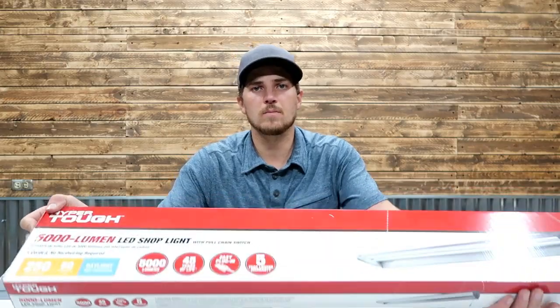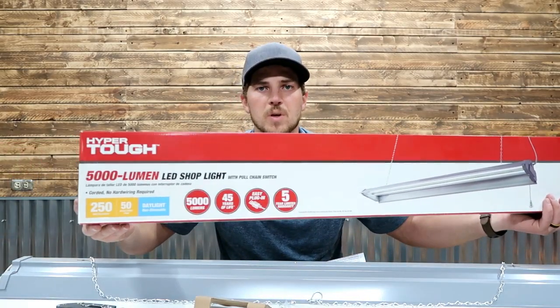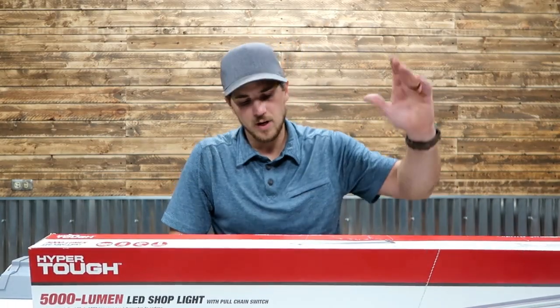The real unveil: the price. Most light fixtures I pick up are about $20 a fixture, maybe as cheap as $10 if you buy a multi-pack. But these HyperTough lights from Walmart were $12 a piece — so for about $25, we've got two garage lights. Pretty good deal. I'm definitely excited to find use for these in a new space needing more lighting. Thanks for watching this Thrifty Garage video — please like, comment, and subscribe, and we'll see you on the next one.